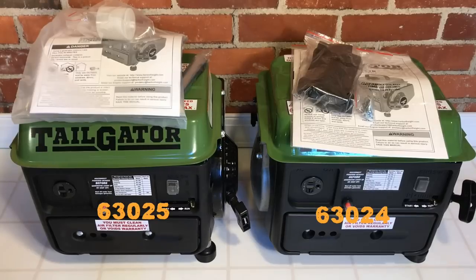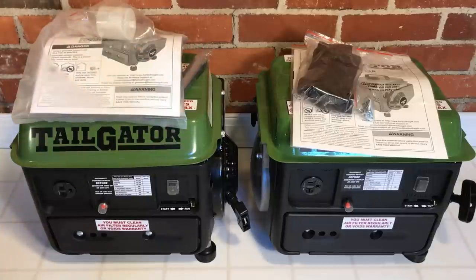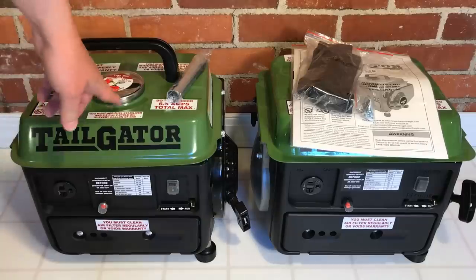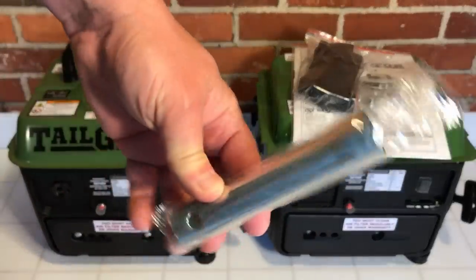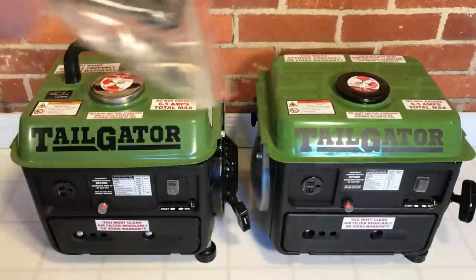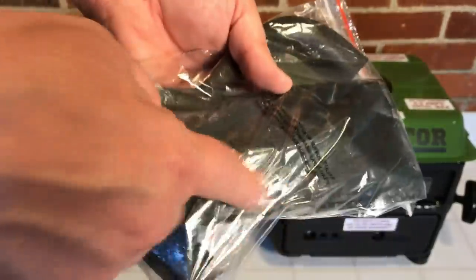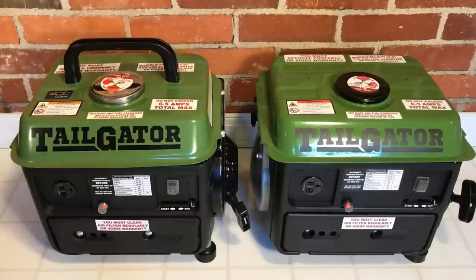The unboxing showed exactly what I expected — this is just like the 69381, and this is just like the 60338, even in packaging and the contents. The new 63025 came with instructions, an oil cup, a spark plug wrench packet, and the handle was embedded in the foam. The new 63024 has instructions and a packet with the handle, screws for the handle, and a little pouch with the spark plug wrenches. That's different even from the 69381 — it has a black cap now. Now let's look at them up close and side by side and look at those subtle variations.